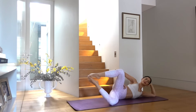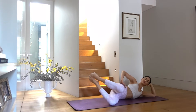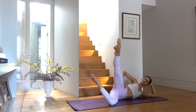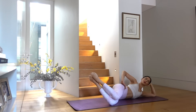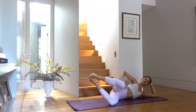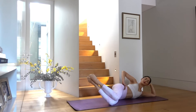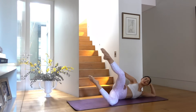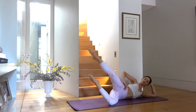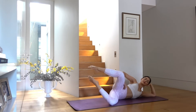Three more, exhaling each time you open the knee. Last one — hold your knee open. Combo: inhale close the knee, exhale open, inhale extend the leg, exhale toes close back together. Keep going — knee closes, open, extend, open, extend and tap. Eight times total, four more to go. Really focusing on your breathing, keeping your hips stacked and abdominals engaged.